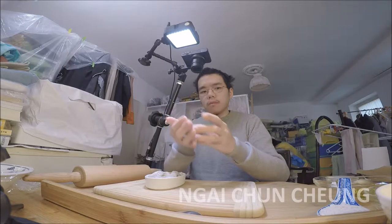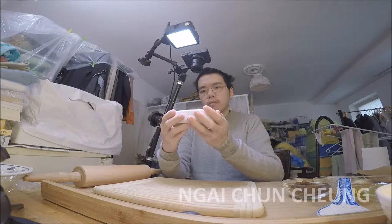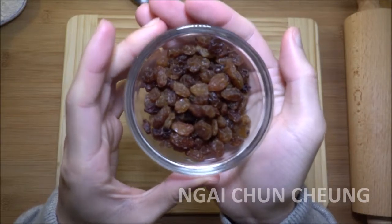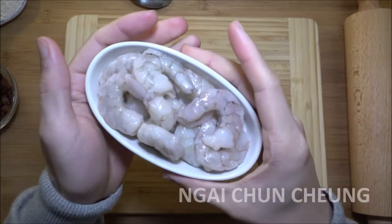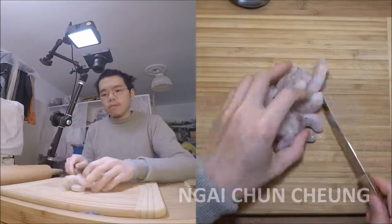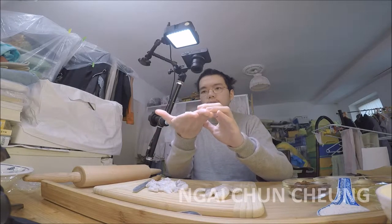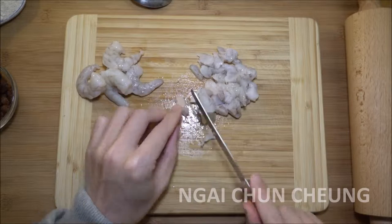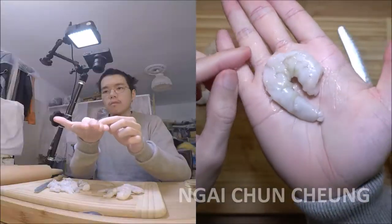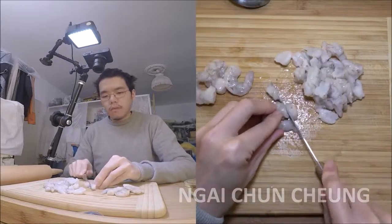I have already prepared the right amount of ingredients. Here you see the raisins and the shrimps next to each other. I cut the shrimps into small pieces. Here you see the shrimp up close.